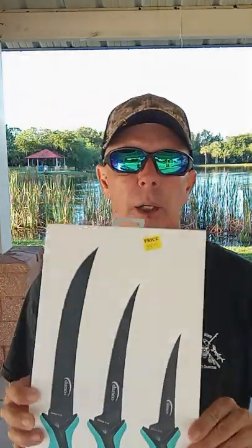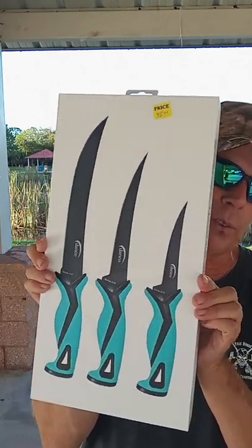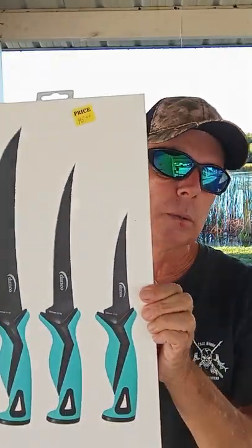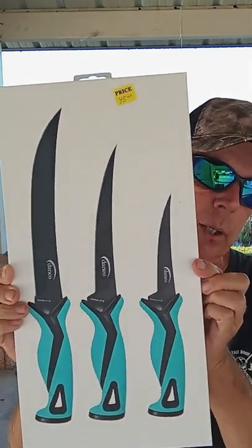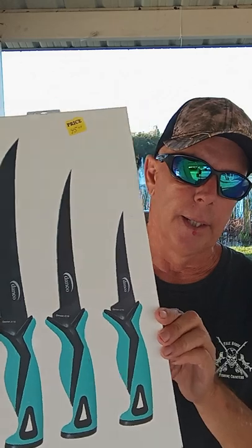Good morning. I'm going to talk to you about another product that I do very well with in sales. It's very popular with a lot of the fishermen. So what this is is a Danko three-piece fillet kit. Danko is a very popular brand in the fishing world. They do really well with their pliers and their fillet knives — that's kind of like their signature items.